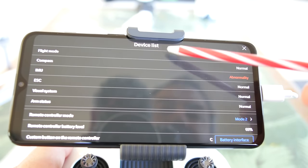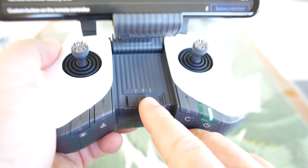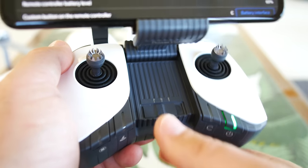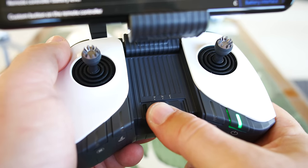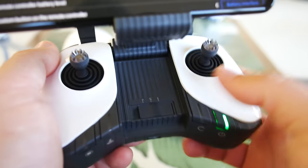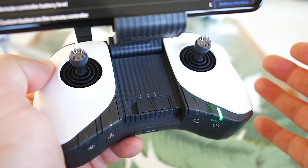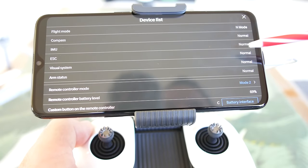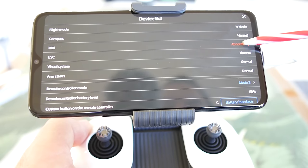This looks like a device checklist. Flight mode — I forgot to mention the different modes on the bottom of the controller. You have professional mode, normal, and easy mode. What I'm thinking is that's just going to adjust the rates like sport mode, GPS mode, or cinematic mode, similar to what DJI does. Looking at this device checklist, everything looks normal — the IMU is flashing as abnormal once in a while, so I may want to do leveling on that before I fly.